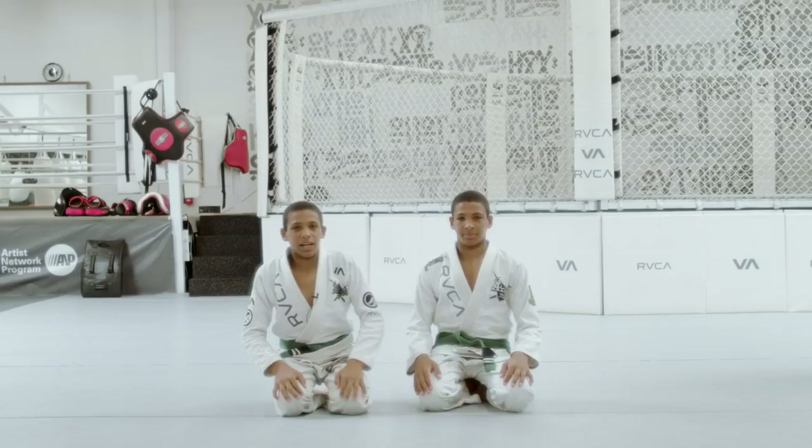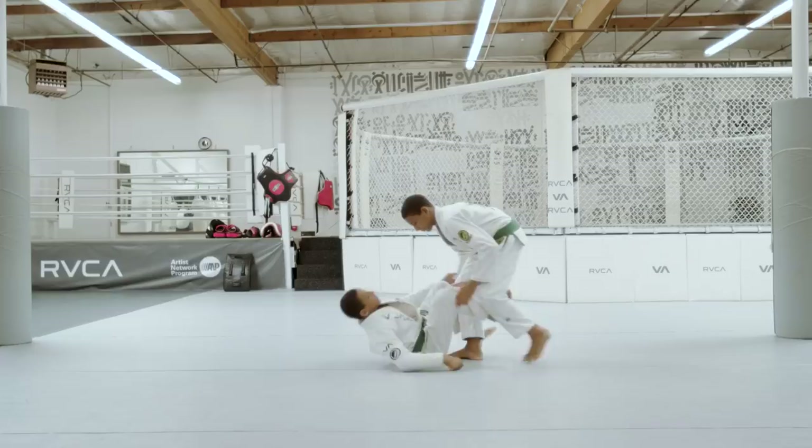All right guys, so today we're gonna work a technique me and my brother made up a little while back, and it's called the arm in de la jiva. Here's one of our favorite variations from it.